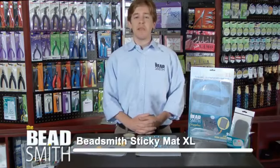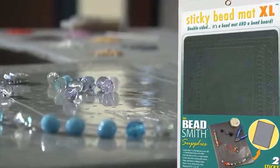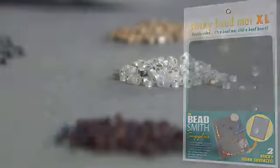Hi, this is Avi from The Beadsmith, and today we're introducing our newest item, the Beadsmith Sticky Mat XL. The Sticky Mat XL is a double-sided sticky work surface that is both a bead mat and a bead board.